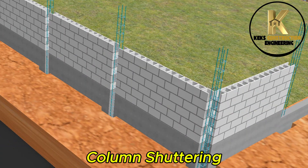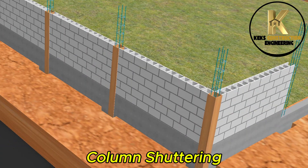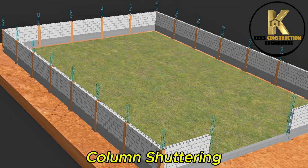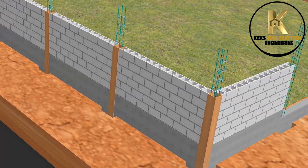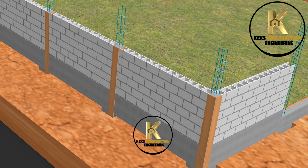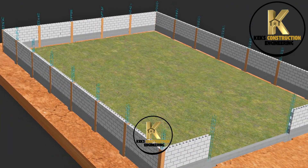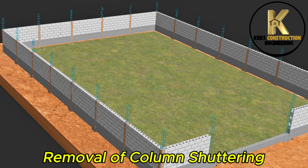Column shuttering installed. Casting of 225x225mm column completed. Removal of column shuttering.